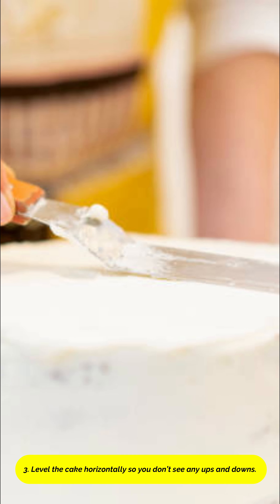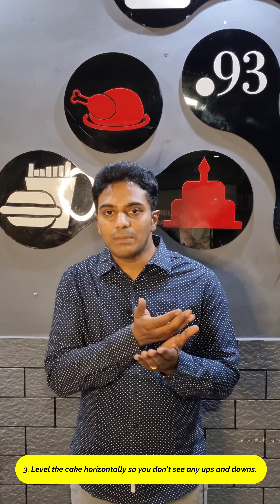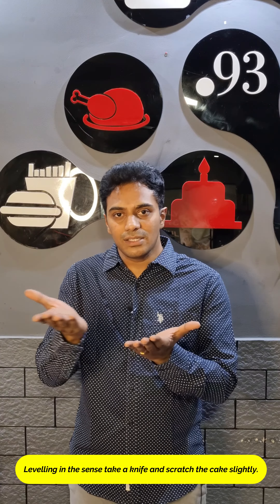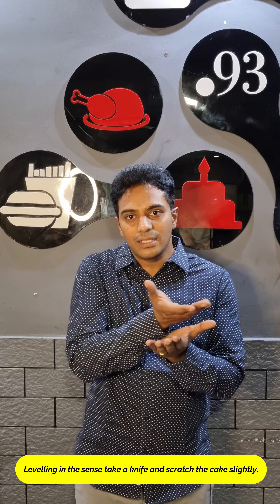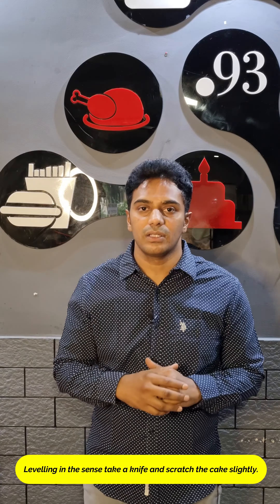Tip 3. Level the cake horizontally so you don't see any ups and downs. Leveling means taking a knife and slightly clearing the cake so that you don't have any ups and downs while you are applying the cream.